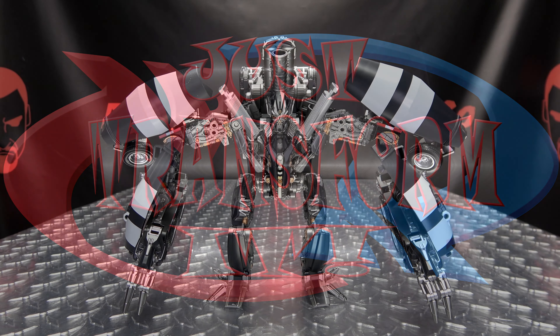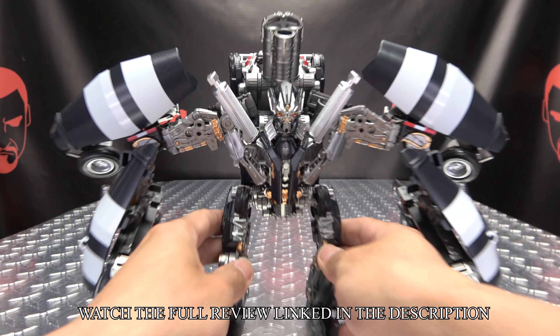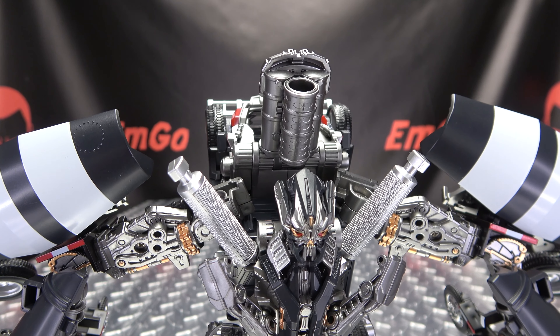Hey, what's up my people, Zem Go here, the freaking geek himself. It's time to transform Mechanical Alliance Death Roll. Without further ado, let's transform it — get him into his alt mode.